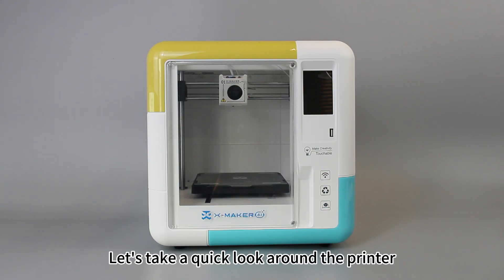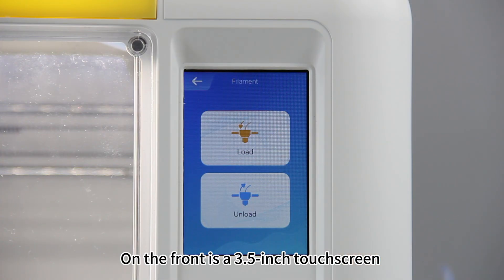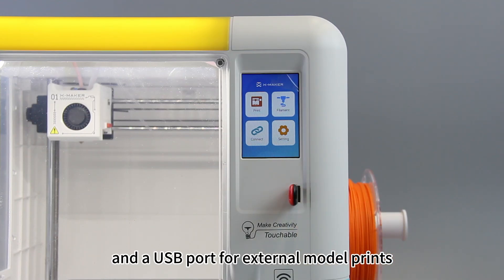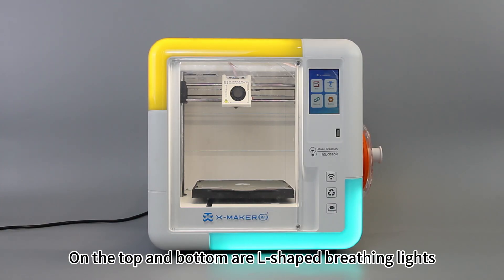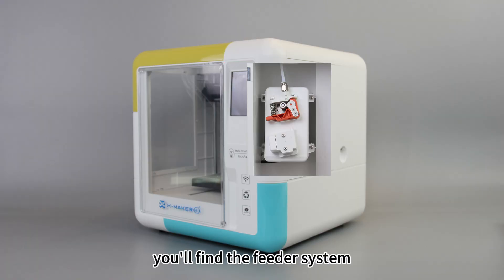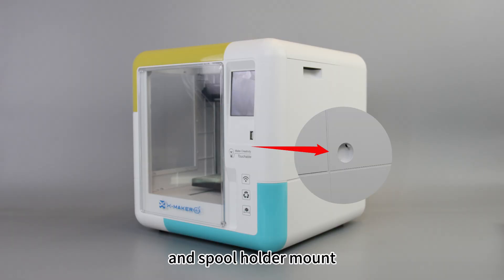Let's take a quick look around the printer. On the front is a 2.5-inch touch screen and the USB port for external model prints. On the top and bottom are L-shaped breathing lights. Remove the feeder cover. On the right side, you'll find the feeder system, filament detection sensor, and spool holder mount.